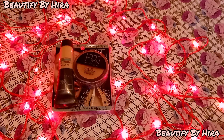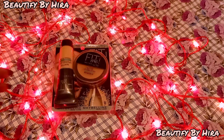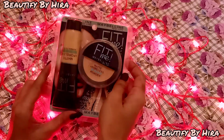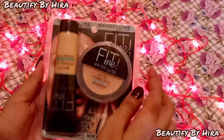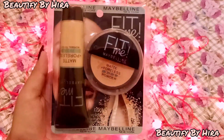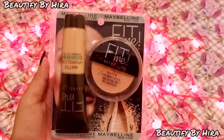Assalamualaikum, welcome back to my YouTube channel Beautify by Hira. If you haven't subscribed yet, please subscribe and hit the bell icon so you never miss any video. Also follow me on Instagram.